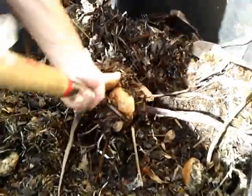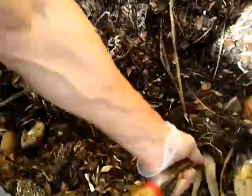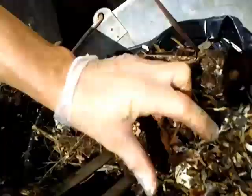Coffee grounds and food scraps should be considered green. This paper should be considered the browns category, because it's like dried leaves. The greens have the nitrogen, and the browns are the dried leaves and shredded paper. You don't want it to be too dry, and you don't want it to be too moist.